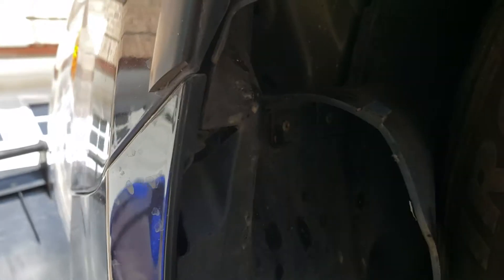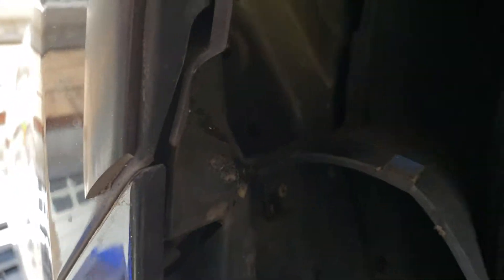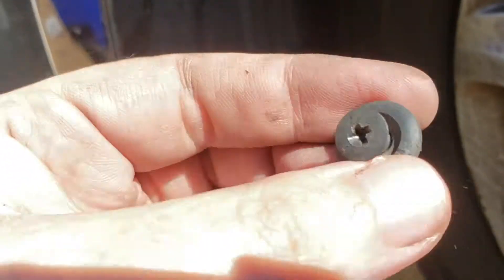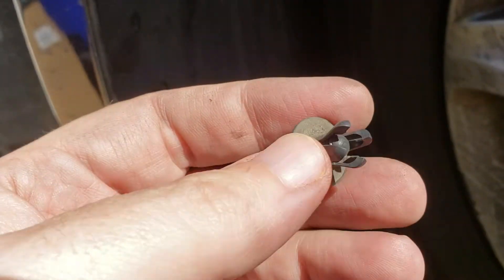Up in the wheel hub, there's this little flap that you have to undo. There's a little Phillips head screw right here. You undo that, and then you pull it out, and it looks like this. Set that aside — that's very important to go back in.